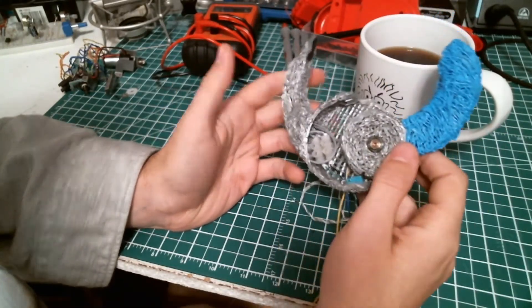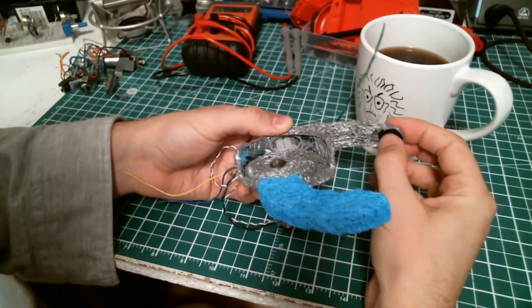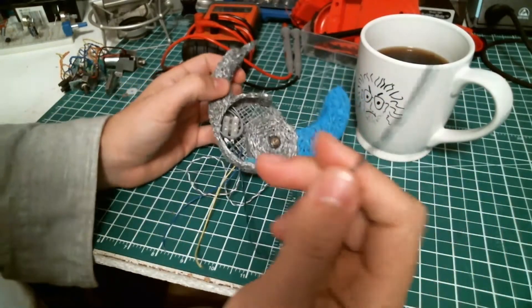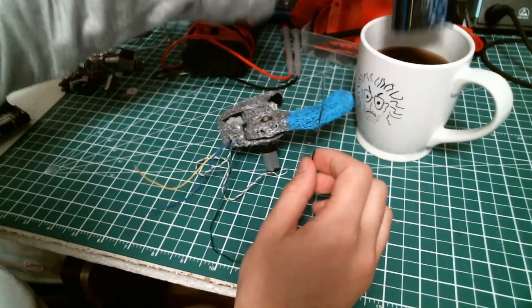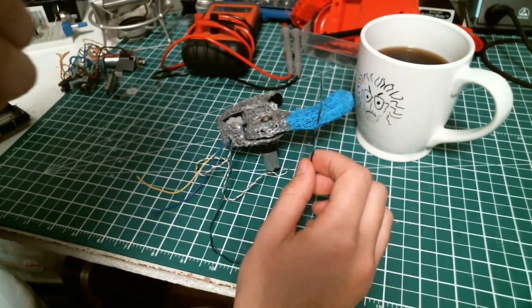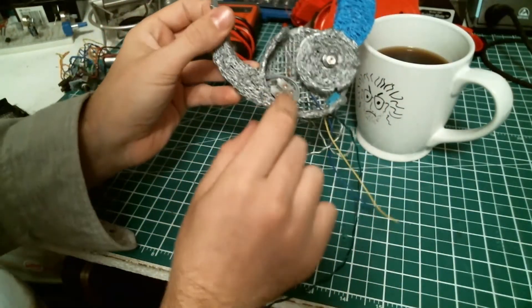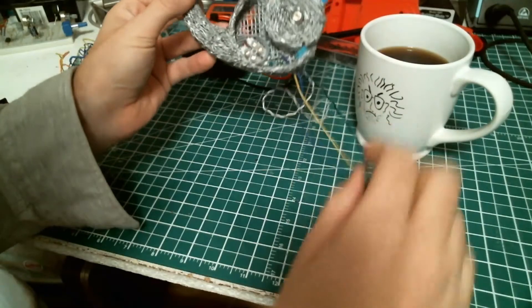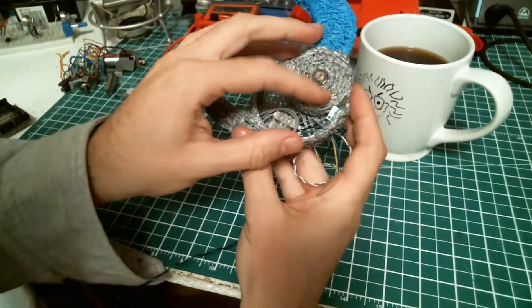Here we have this little force sensor. When an object is squeezed between the thumb and the finger, a change in signal or value will be read into the Arduino device. The more force you apply on the sensor, the higher the value of the resistor will go. This is connected into a little terminal block and then sent via two wires, so the Arduino can track the value of the sensor.